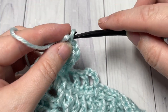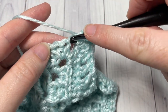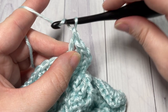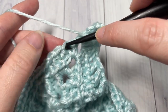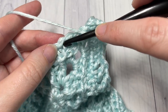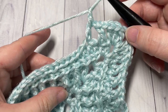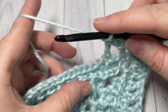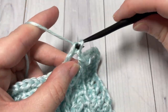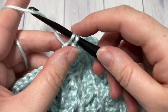Repeat that across: double crochet into your first stitch, chain one, skip the next stitch, and double crochet. Repeat all the way across to your chain two space and work your two double crochets, chain two, two double crochets. Continue all the way around. When you come back to your first stitch, join with a slip stitch into the third stitch of that starting chain four.